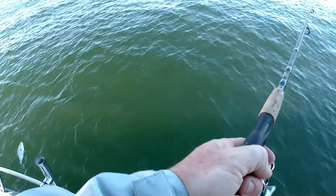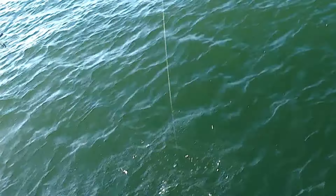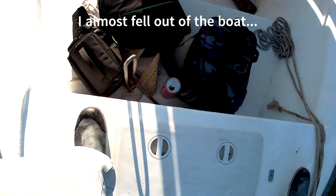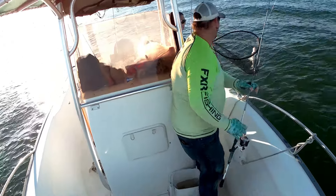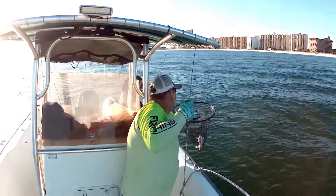What is that? Oh, big old croaker. Nice fish, dude. Good croaker. That is a stud croaker, dude. Stud croaker. Good fish, buddy.